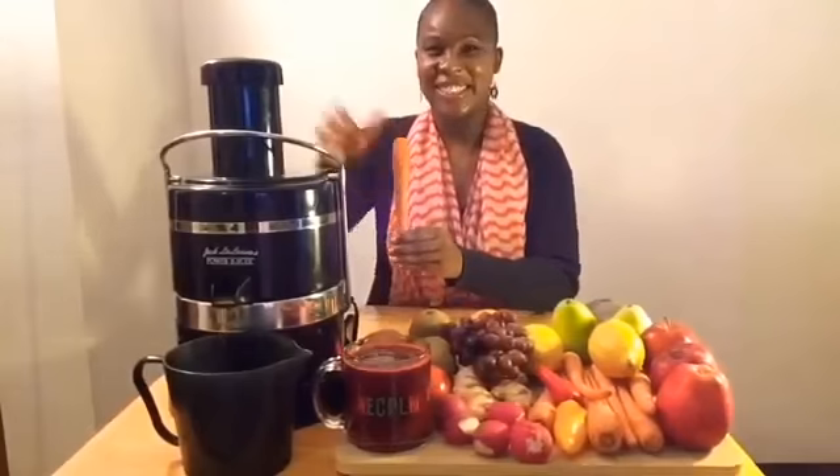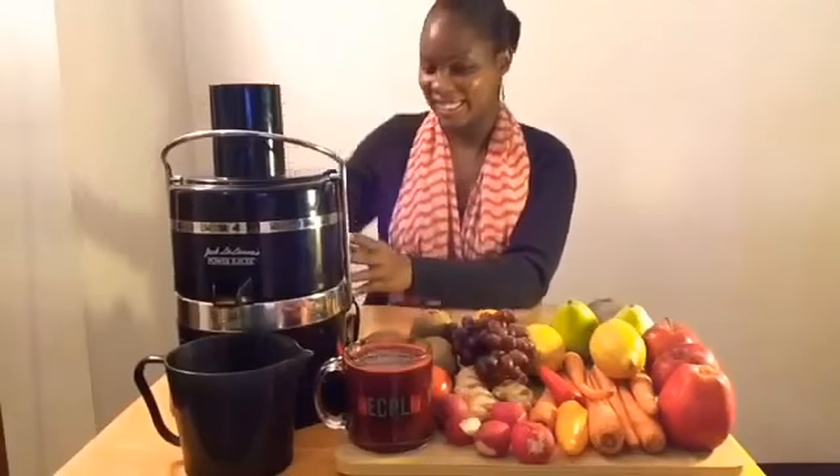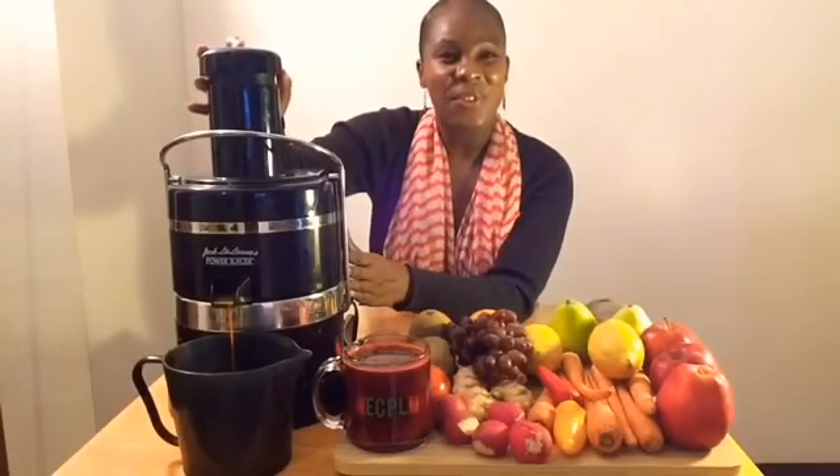Let me give you an example. You can take a carrot, put it into your juicer, and basically the juicer does everything for you. And before you know it, you're done juicing, just like that.